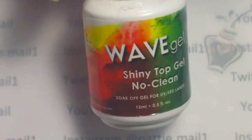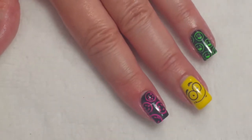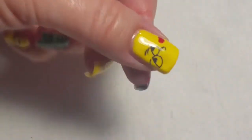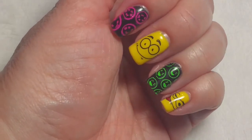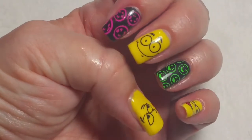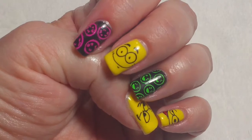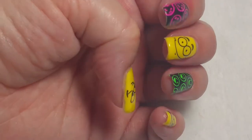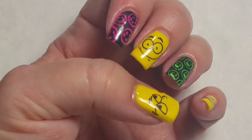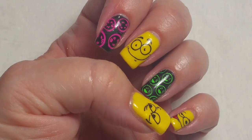I forgot to put on my shiny no-clean top coat, so I'm going to do that and then we'll be right back. So here's my finished nails — I think they turned out pretty cute. I'm kind of really surprised, but I'm really actually loving them. They're such cute little emoji faces. This was a very good idea. I like this collab — well, I like all the collabs, but this one turned out really good, I think. Anyway, if you like my video, please give it a thumbs up. If you're not one of my subscribers, please subscribe. Thank you for watching. Bye for now.